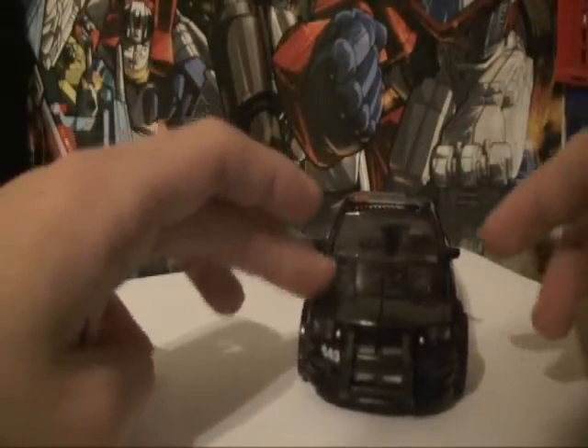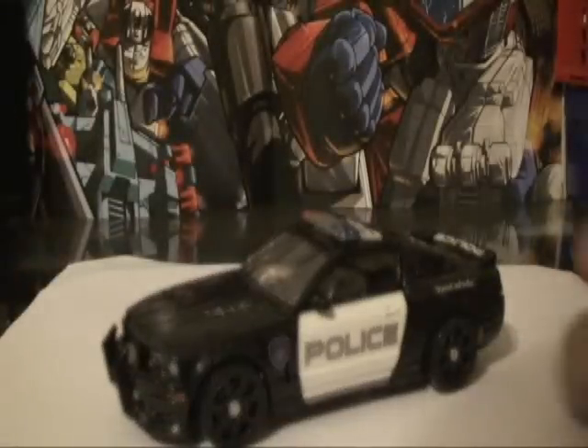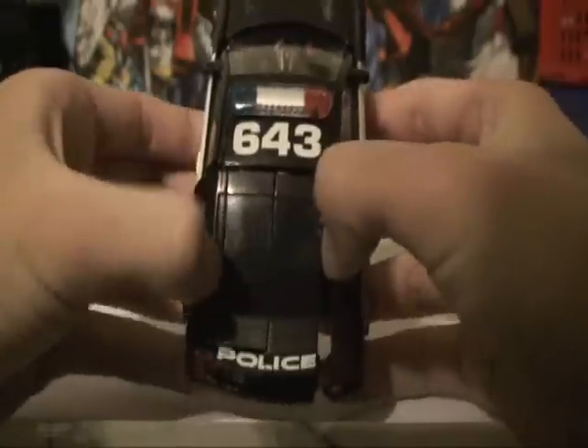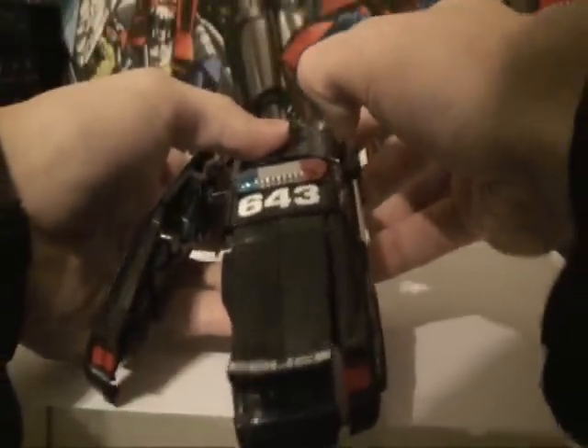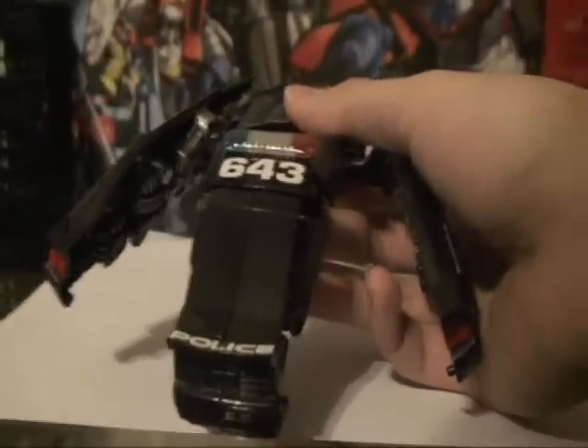Let's begin transforming him, shall we? The thing you want to do is just open the side portion of the car here. You've got to be really careful with these figures. Let me zoom out — that's it, that's the farthest it can go.